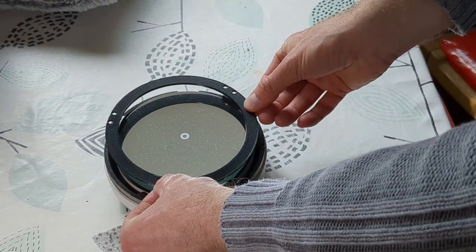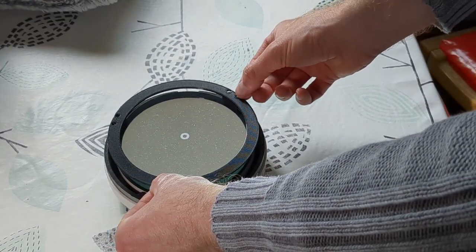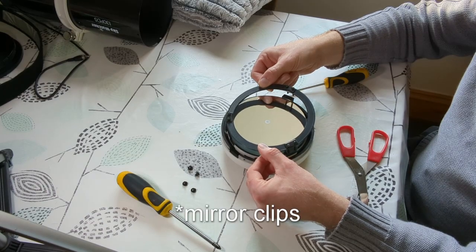The mirror clips can also cause optical defects and diffraction spikes around stars. It can be useful to add an aperture mask to your telescope which will mask out the mirror clips. However, this does have a disadvantage in that it reduces the size of the mirror that is able to gather light during imaging.